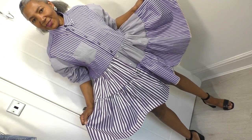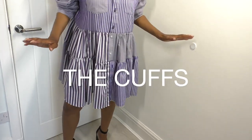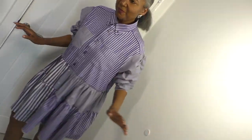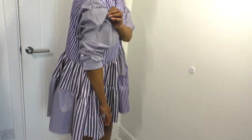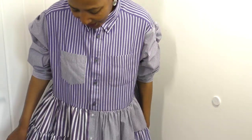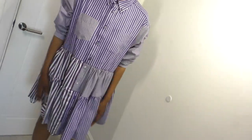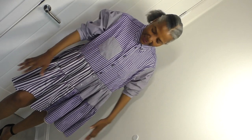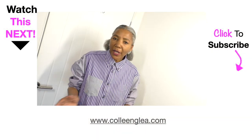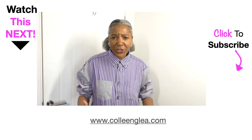Here is the end result — how gorgeous is this! I definitely need to do a twirl. It's gorgeous, I love it! The sleeves are amazing. Let me show you the back, the other sleeve, and the little slit. It's absolutely amazing — I would call it a contemporary summer shirt dress.